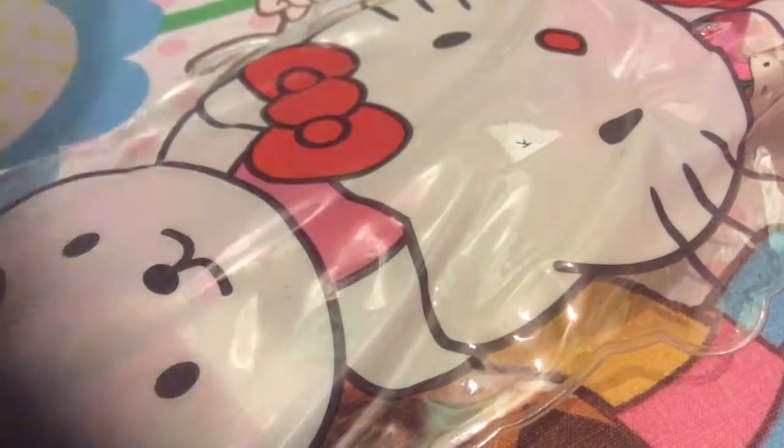Hi guys, I'm back with another video. I attended a birthday party and what I got is this — I got these slippers, and this is a pouch. Look, it's like a pouch, and there's a zip in there.